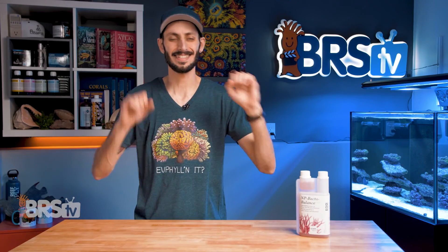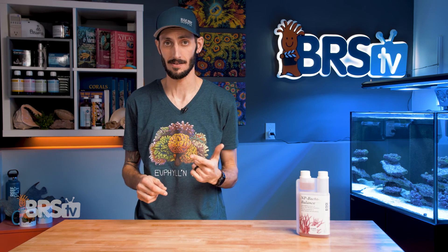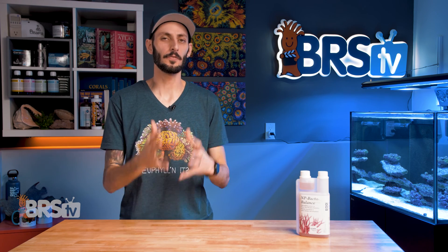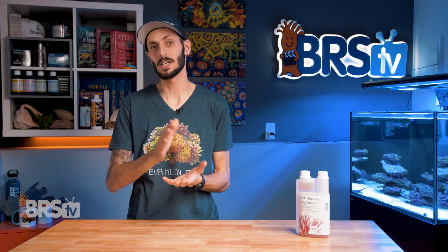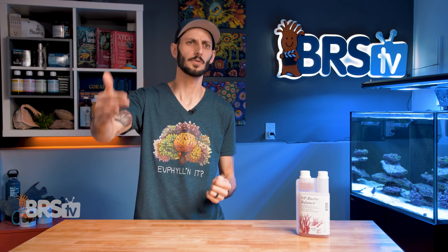When it comes to dosing, step number one is to test your aquarium for phosphate and nitrate. NP-Bacto Balance is designed for aquariums with a phosphate level between 0.03 and 0.1, with nitrates somewhere between 1.0 and 2.0. The nitrate reading is a little more flexible than the phosphate reading, so if your nitrates are a bit higher, don't worry too much. You just optimally don't want them to be lower than that.